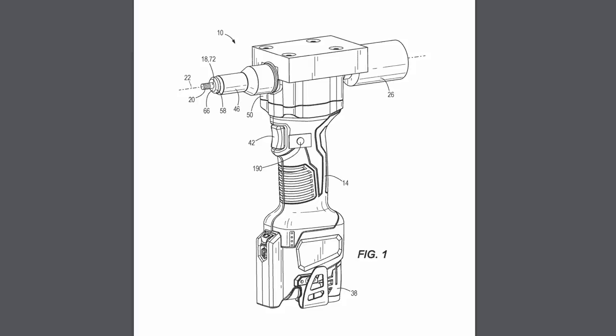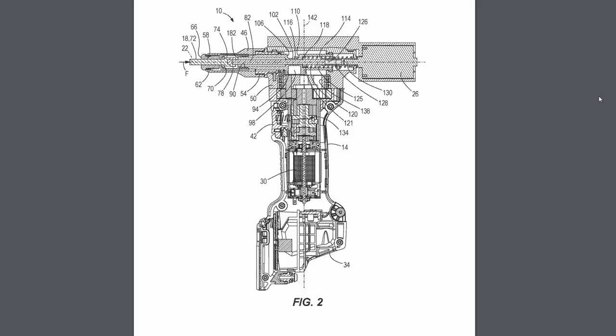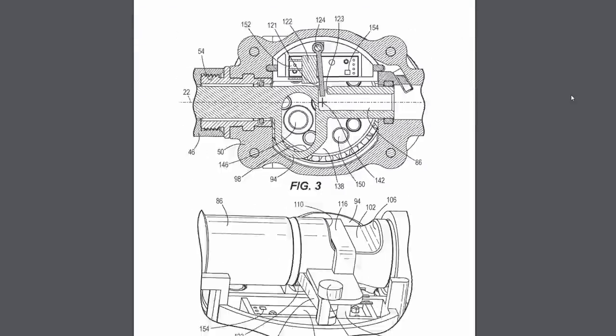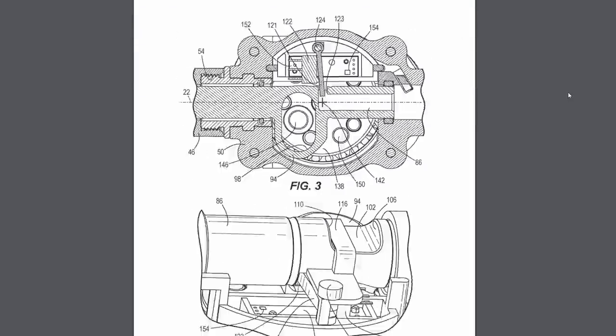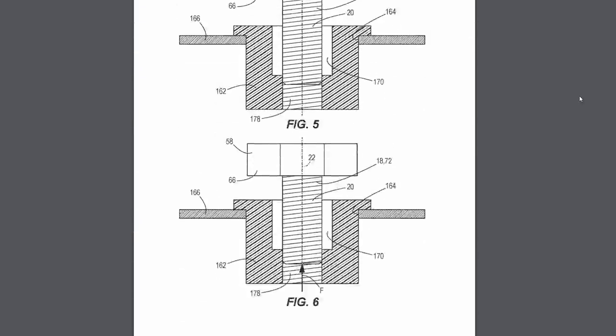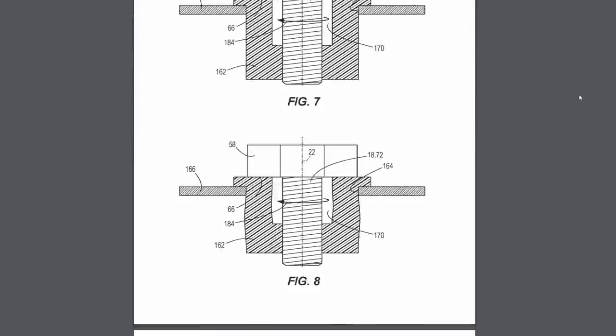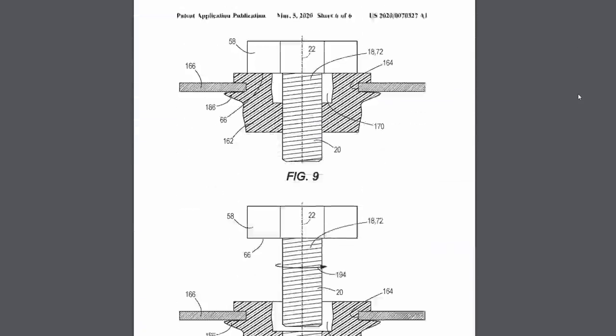A few years ago Milwaukee came out with an M12 rivet tool. Now they're coming out with a rivnut tool. This is a very similar design to the M12 rivet gun, except once you thread the fastener on manually and place it in the pilot, this tool will actually screw the mandrel all the way into the rivnut, then pull it and set it, and then you can back it out again using the tool.